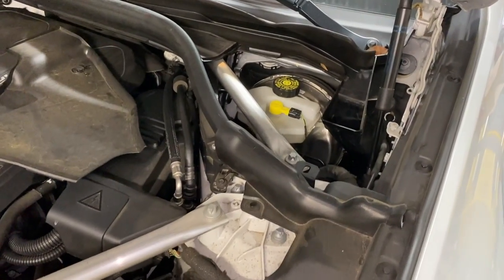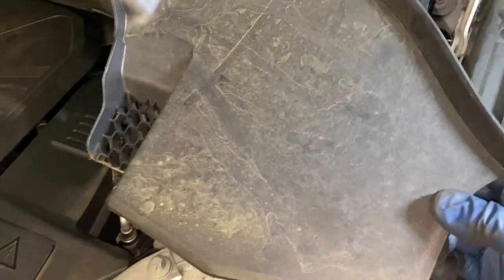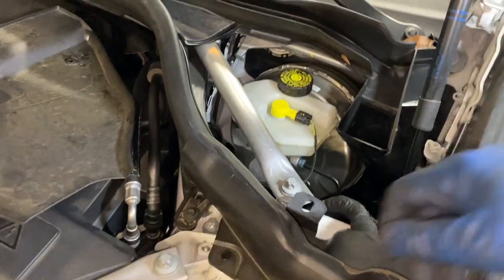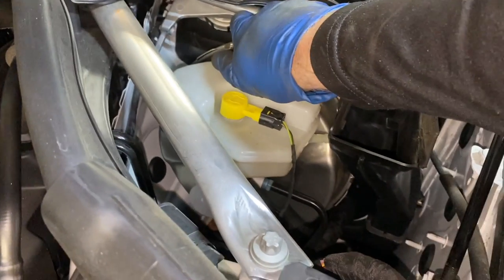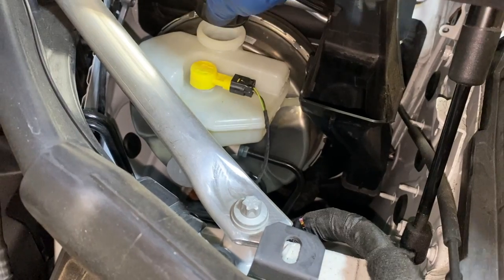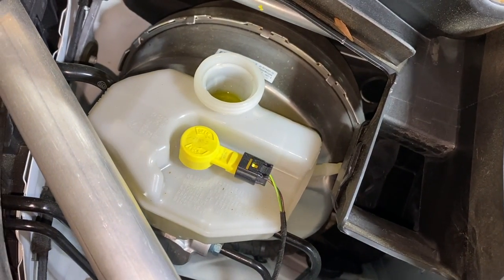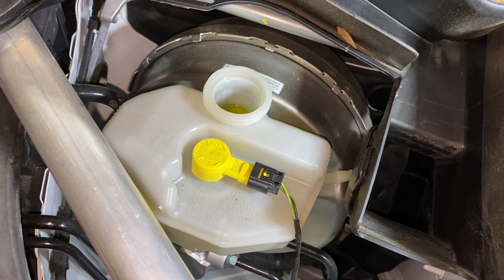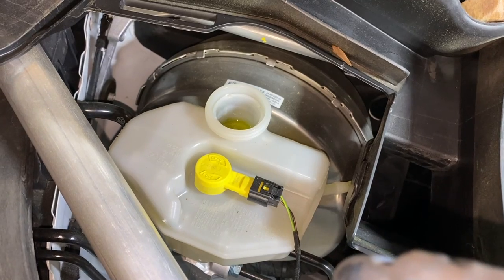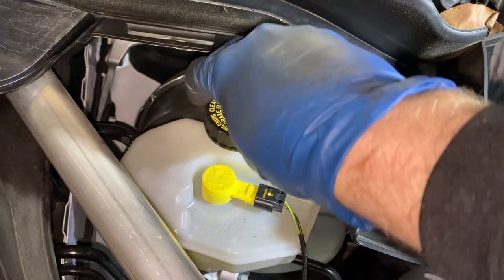In this car, the brake fluid reservoir is located here under a little panel — just twist the unlock knob and it lifts right off. You want to make sure that while we're doing this and compressing the pistons, it does not overflow. Open this before we start and check after each side. Halfway done, you can pump the brakes to push some fluid back into the pistons after replacing the rears, which gives you a little more room.